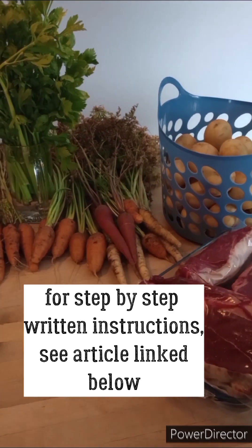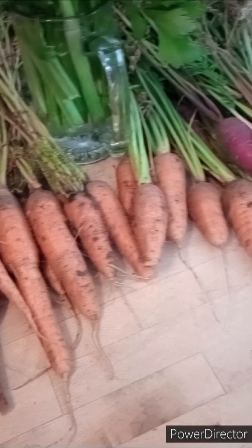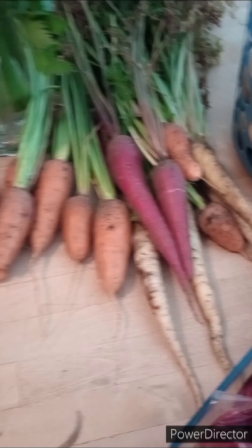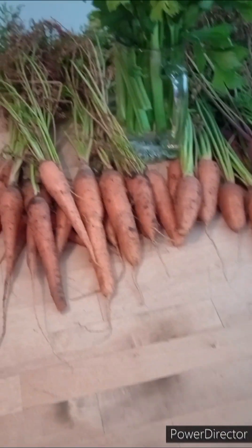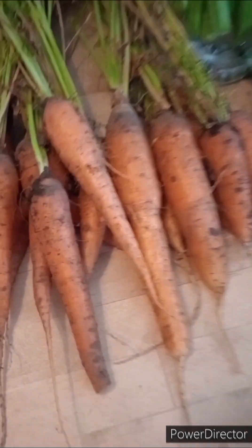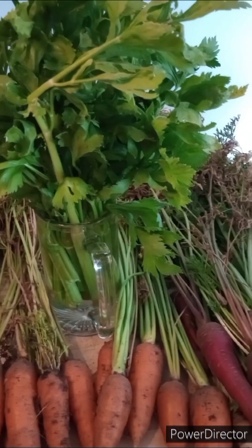Today we're going to be canning some beef stew. I have to wash our garden produce here. We grew four different varieties of carrots this year, and I have an entire bed in the garden strictly with carrots. I'm going to have to harvest some more, but we have our carrots and we have some celery.